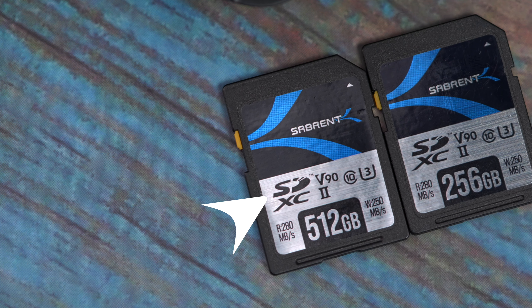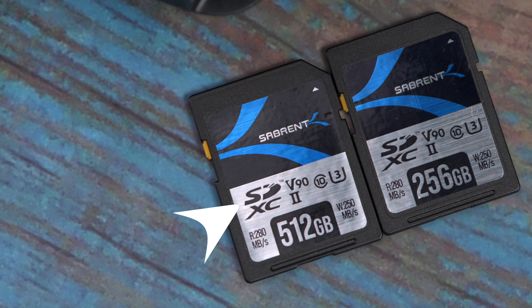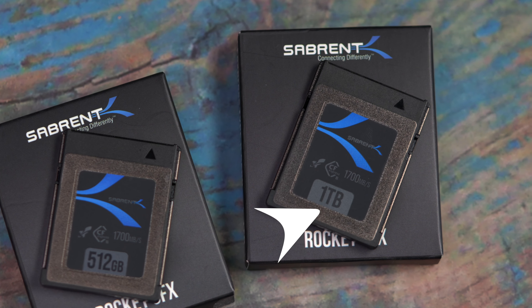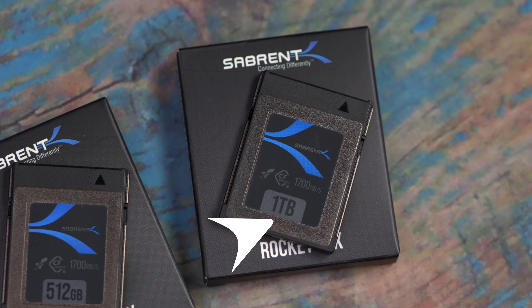One other thing to point out outside of compatibility is capacity. Our Sabrent V90 SD card is one of the largest V90 SD cards you can buy right now, available up to 512 gigabytes, whereas our CFexpress Type B card can go all the way up to 1 terabyte — providing up to twice as much storage. This can be very important for professionals doing documentary work or wedding videography, where you don't want to worry about recording times or having to switch cards during a critical moment in a run and gun situation.